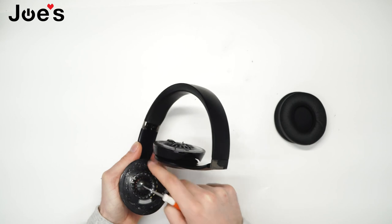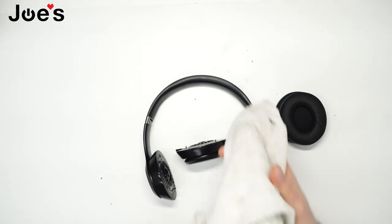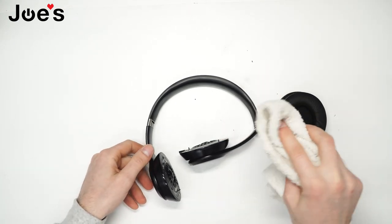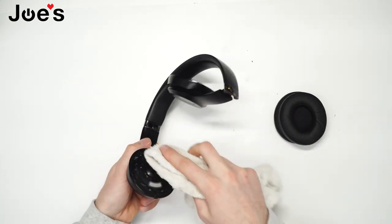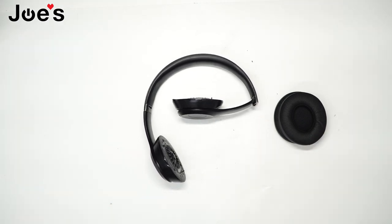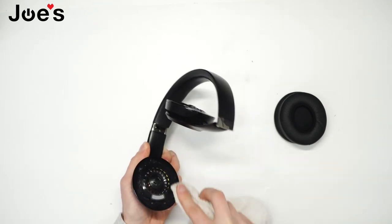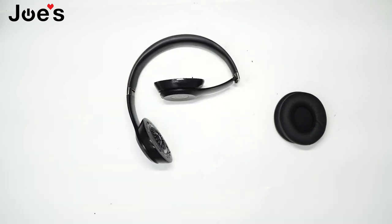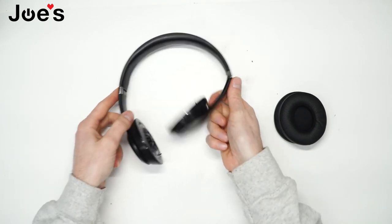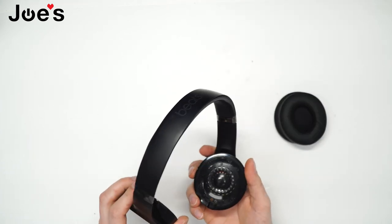Make sure I don't miss anything here. Another thing I like to do before installing the earpads is use a towel and get it wet with alcohol, then rub down the surface and clean off the edges. You're going to want to let that dry, and once it's nice and dry, we can go ahead and install the earpads.